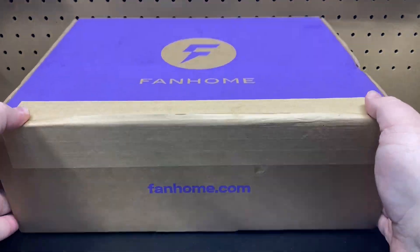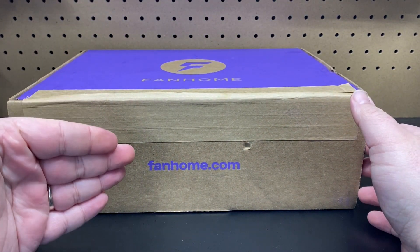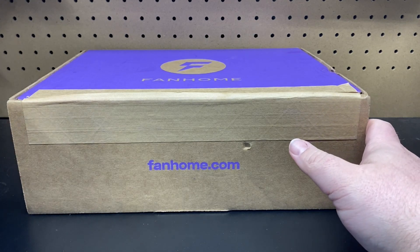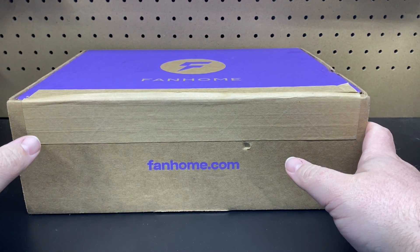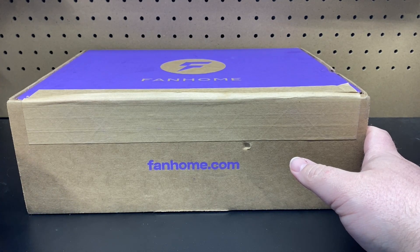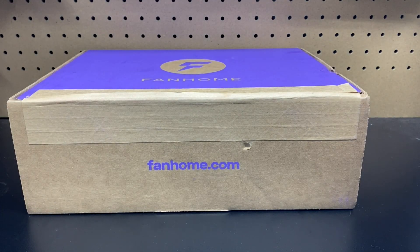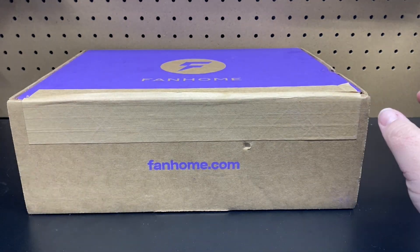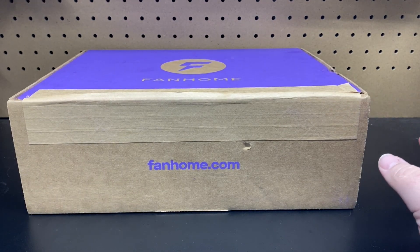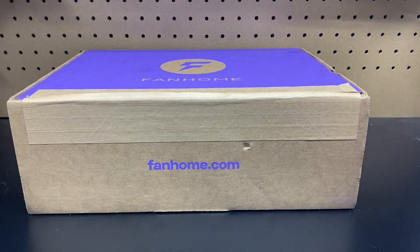So for returning crew members, if this looks familiar, we have opened stuff from Fan Home before — it was a couple years ago, at least three or four years ago. They were sponsoring videos by sending me the Charger to build, which was supposed to be the really big one. I got like the first four issues and then heard nothing back from them, nothing got sent to me. So I basically started building it and then it just disappeared.